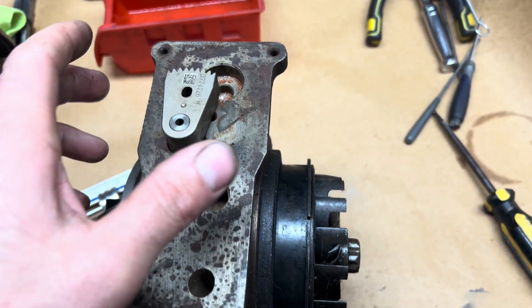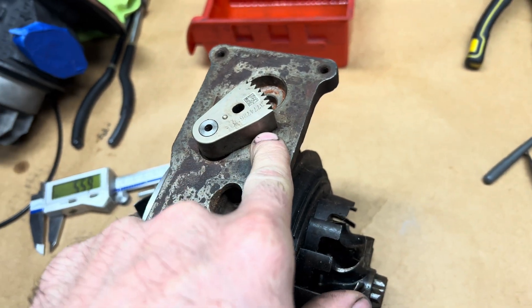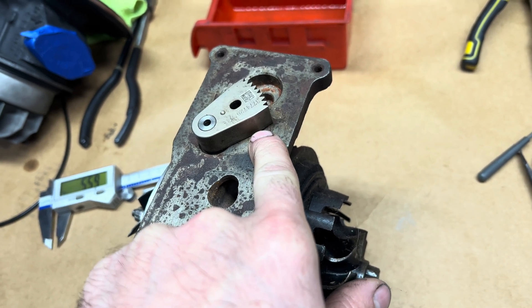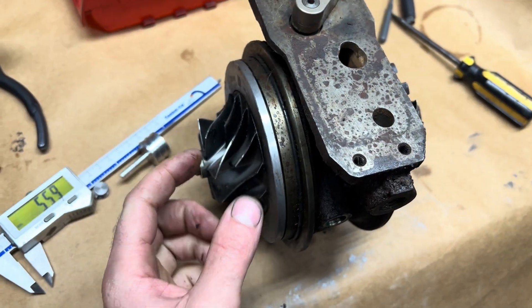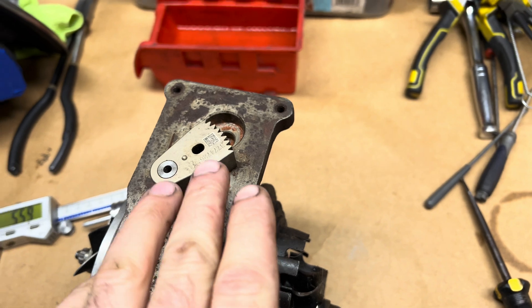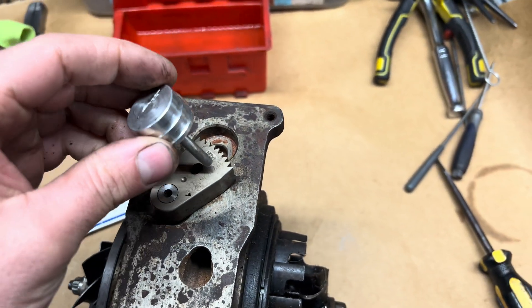Here's how we do it on the VG: you push the vane all the way in, you put a feeler gauge of 25 thousandths underneath — or you could also use a razor blade because they're 25 thousandths. Then you take all the internal parts and slide them all the way down, slide this all the way down on the razor blade, then you put this piece in.